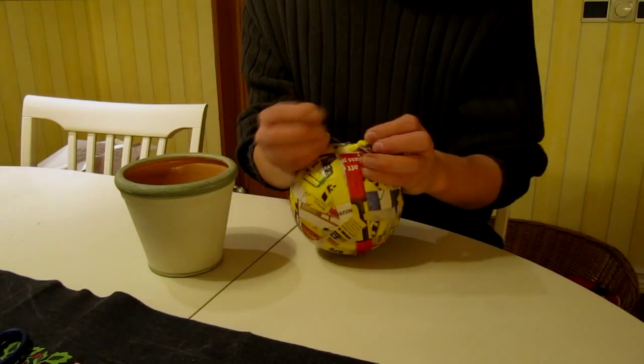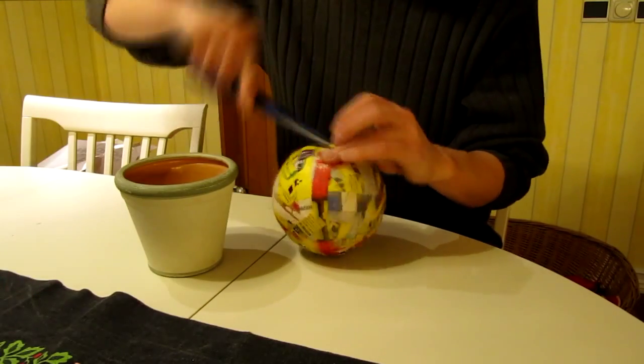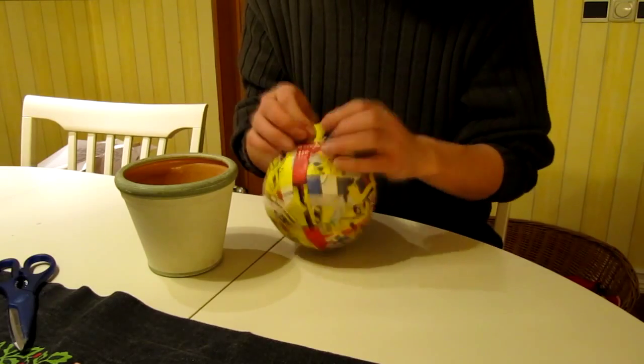When the third layer has dried and you can feel that the paper can support itself and not rely on the balloon, it's time to pop the balloon to remove it from the inside.